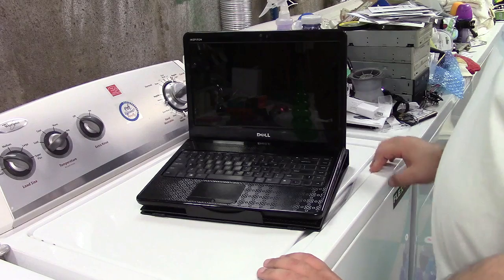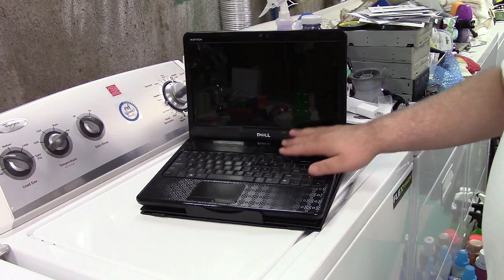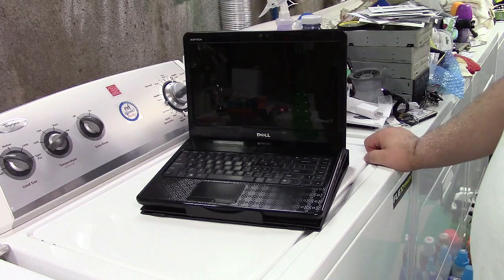Many years ago when laptops were new on the market, a lot of them had little flip-out feet on the bottom that would automatically put them at an angle like this. But they stopped including those, so now we have these types of devices — and again, this will promote better cooling for your laptop.